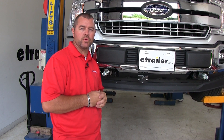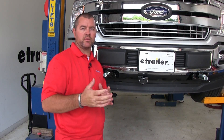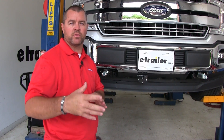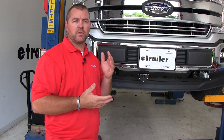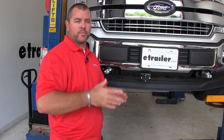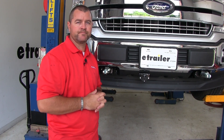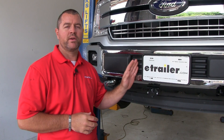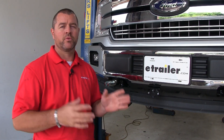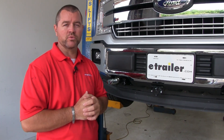What the diode kit is going to do for you is, while your Ford is being flat-towed behind your RV traveling down the road, it's going to allow you to transfer all those signals from your RV into the Ford — your brake lights, running lights, and turn signals. The purpose of the diodes is to protect the factory wiring on the Ford from any backfeed from the RV, and vice versa — protecting the RV wiring from any backfeed from the Ford.